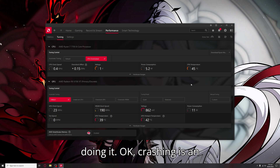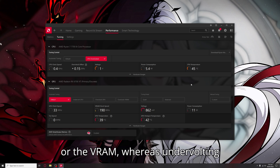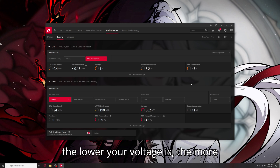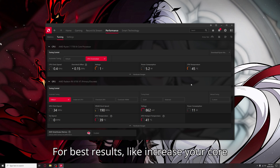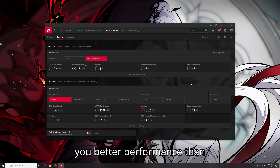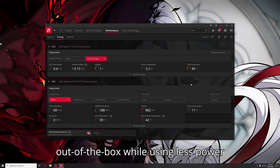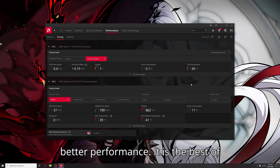Crashing is an integral process in undervolting and overclocking. Overclocking means to increase the clock speed on the GPU core or the VRAM, whereas undervolting is decreasing the voltage that is actually supplied to the GPU core. The lower your voltage is, the more efficient your GPU is going to run. For best results, increase your core clock speeds in addition to decreasing your voltages, which will give you better performance than stock — while using less power and running cooler. Lower temperatures and lower voltage, but better performance: it is the best of both worlds.